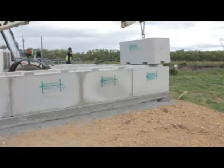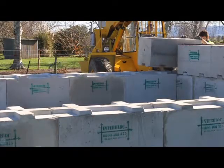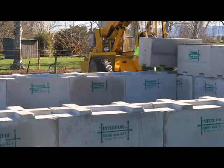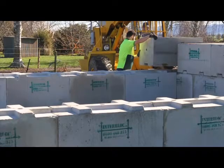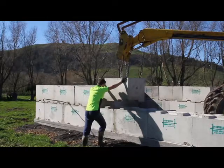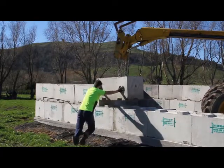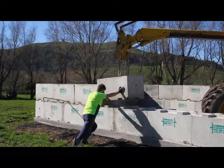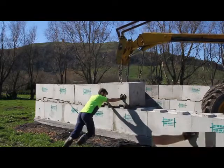Now the first layer is complete, the second layer of flat top blocks can be placed. It is useful to start in the same back right-hand corner of the bin for the second layer as well. Continue to place the blocks in the same pattern as outlined in the install manual until the bin is complete. Remember, the blocks interlock, so the top layer should sit across two of the blocks on the bottom layer.